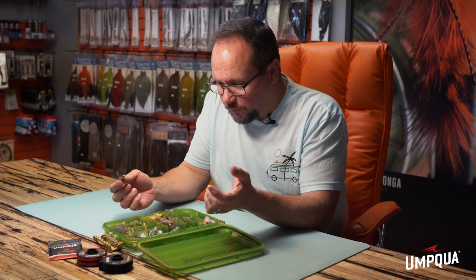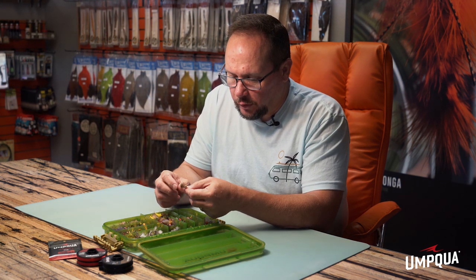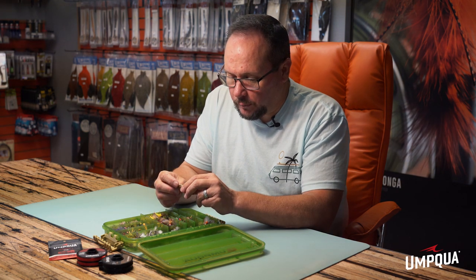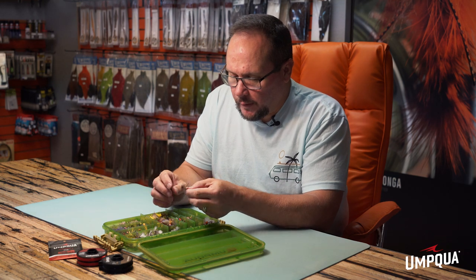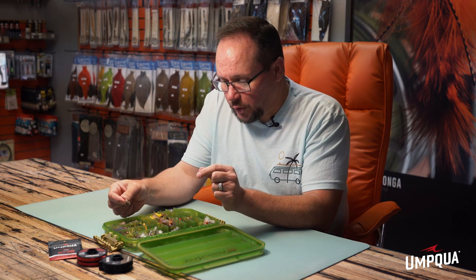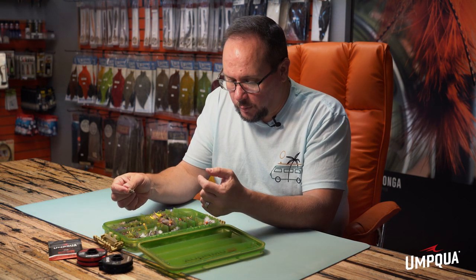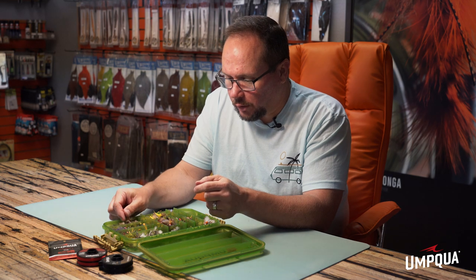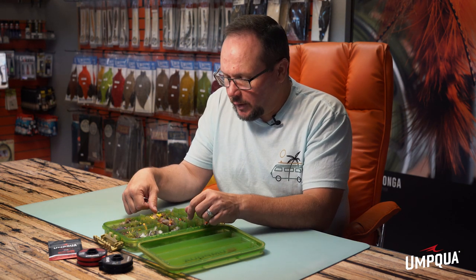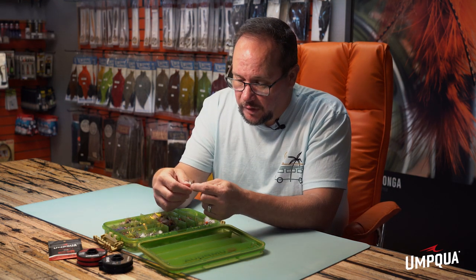Most of these flies are foam, which makes them a little easier to fish — you don't have quite so much maintenance trying to get them to float. The Charlie Boy is a good one even fished as a single dry. If I've got fish eating hoppers, a Charlie Boy is what I'll usually put on. If I'm kind of searching and covering water, I'll use something a little more generally imitative.